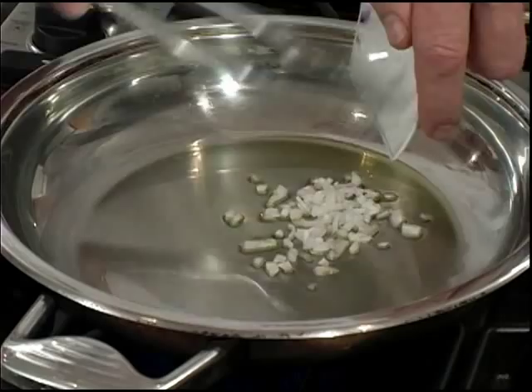Next we'll add our shallots and sauté for about one minute. Now let's remove our pan from the heat source and add our white wine. We're using Sauvignon Blanc today.